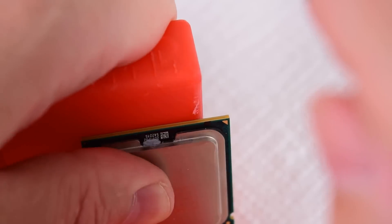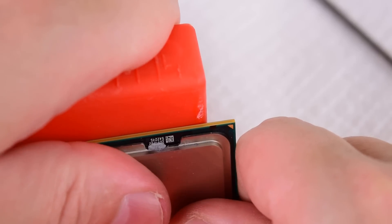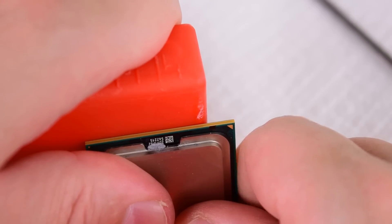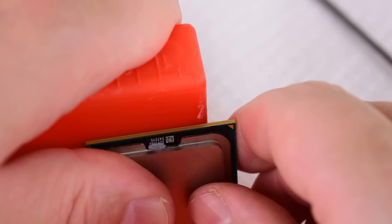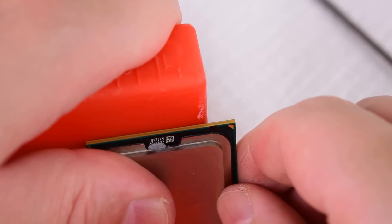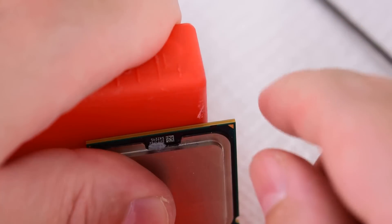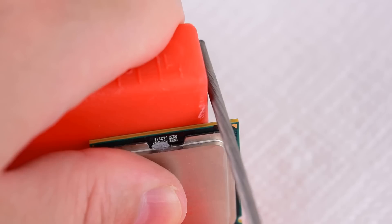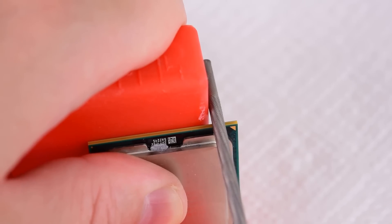And now there's no turning back. I do recommend grabbing a few Celeron processors and practicing first. I tried on two CPUs and it got a little bit better, but I'm still not 100% comfortable. I'm not too much into modding stuff, so I prefer to pay a little bit extra and have someone do it for me — and with the current prices it makes a lot of sense. But we've got to give this a fair shot.